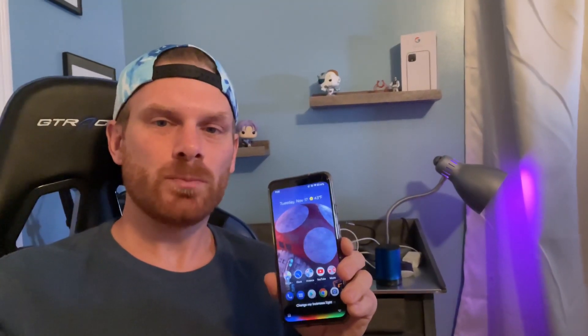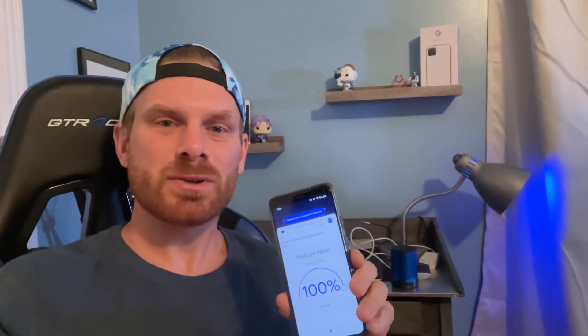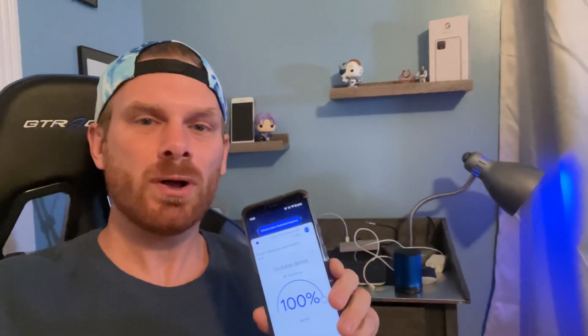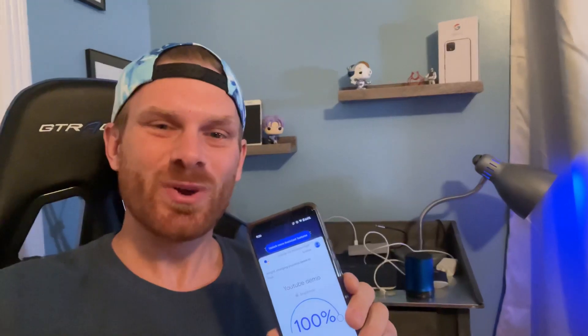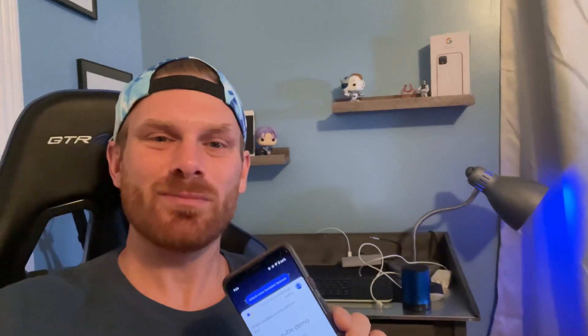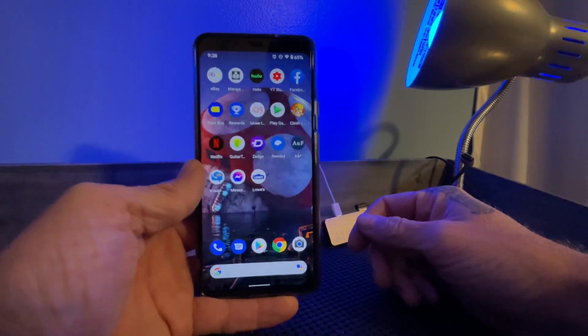Change my bedroom light to blue. In this video I'm going to show you how to set up your Mercury smart bulb to work with your Google Home and Google voice assistant, so you can set the mood, maybe impress somebody.